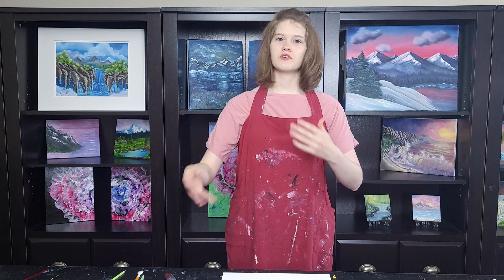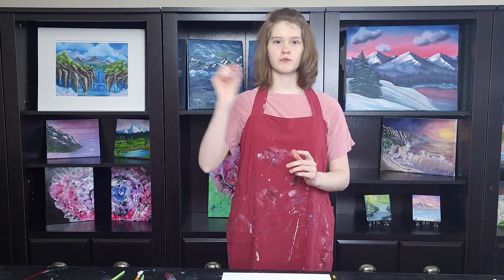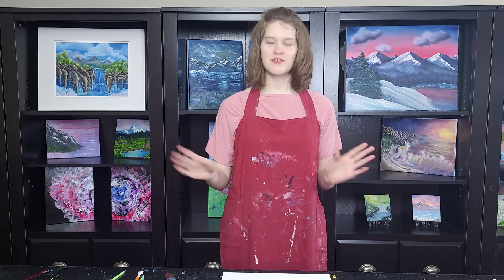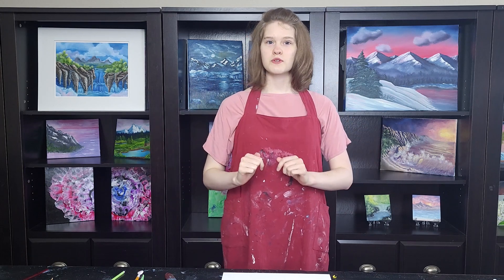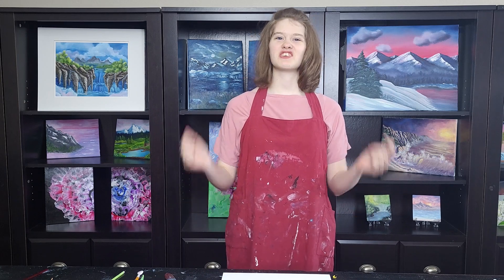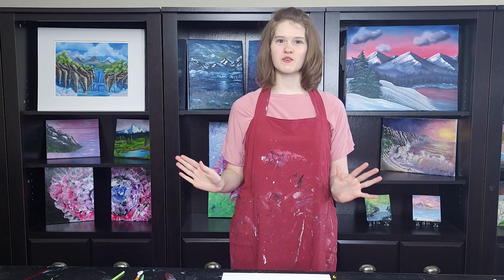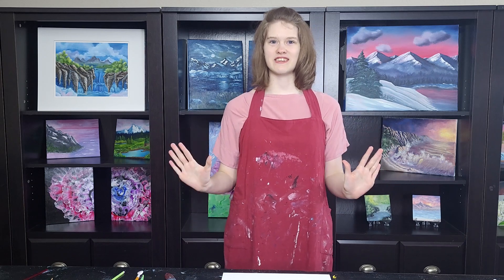I wanted to do a kind of oceanscape, maybe a little bit of a wave in the foreground, and I was thinking of also trying to do a palm tree sticking up — we'll see how it goes. I will list all the colors I'll be using in the description, because at this very moment I'm not sure what I will be using, but I'll make sure to list it all there, including the paint recipe. And with that, let's get to painting.